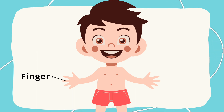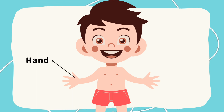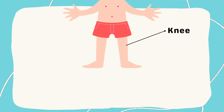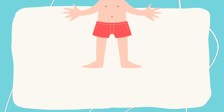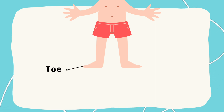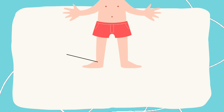This is my finger. This is my hand. This is my elbow. This is my knee. This is my foot. This is my toe. This is my ankle.